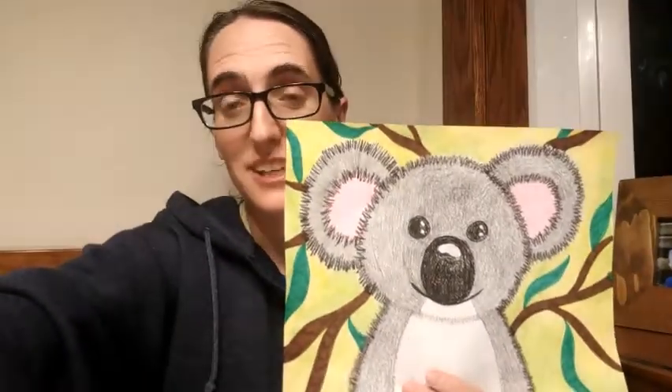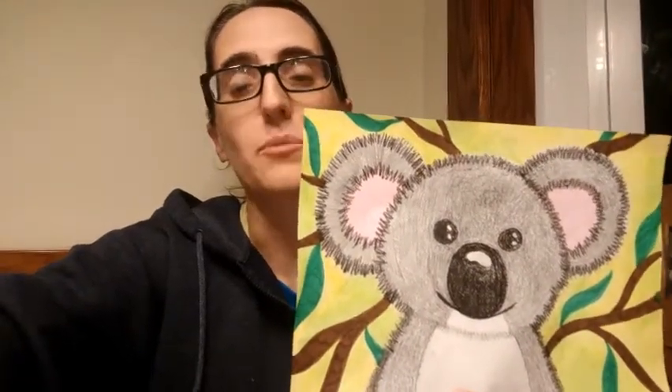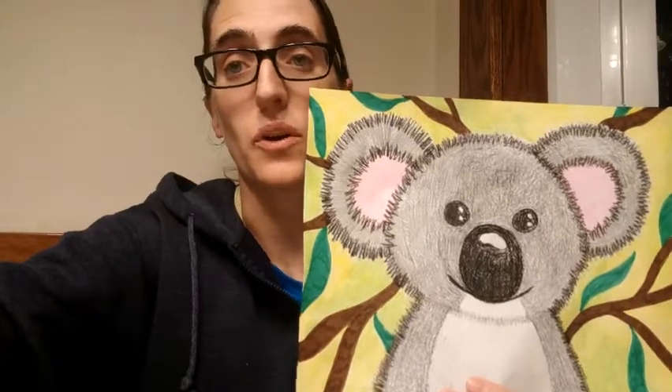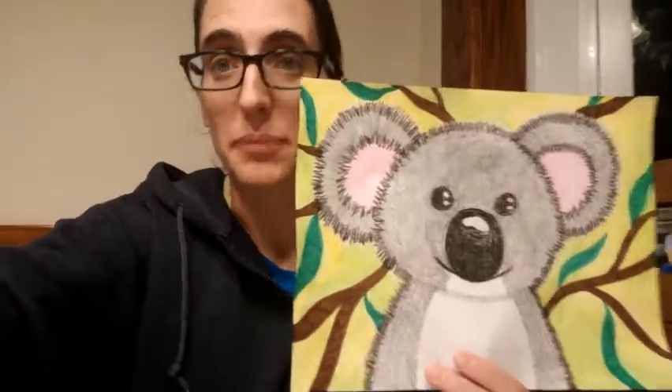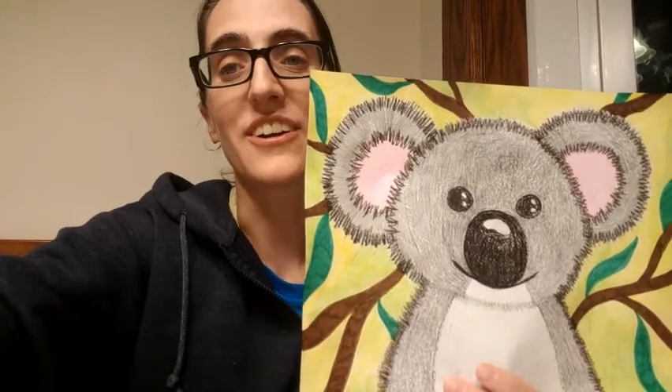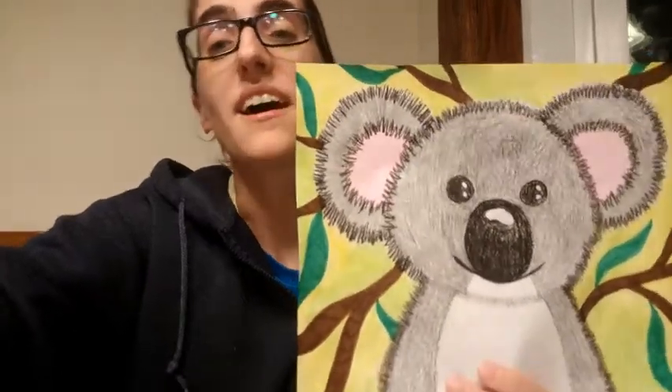Here's the finished project. I hope you guys enjoyed drawing your koala bears this month. I would love to see your koala bears, so if you could ask a parent or older sibling to take a picture and send it to me at faithchristianart@gmail.com, I would love to see your beautiful artwork and your fuzzy cute koala bears. I look forward to seeing you guys in next month's video, and hopefully we'll get to start a fall project. Until then, you guys take care. Bye!